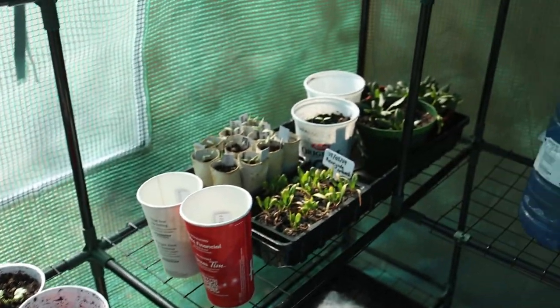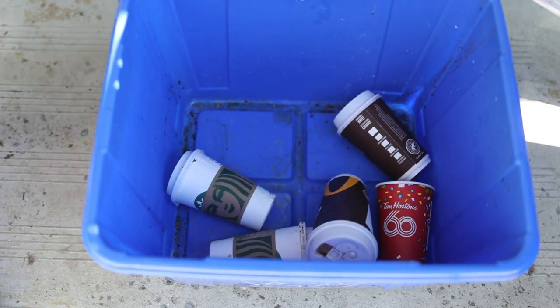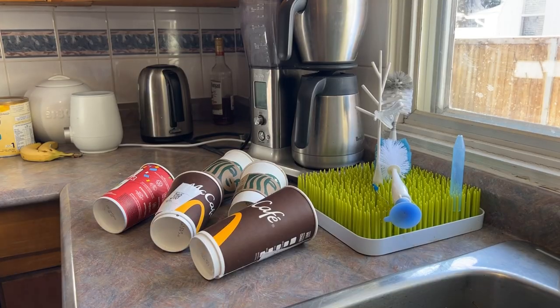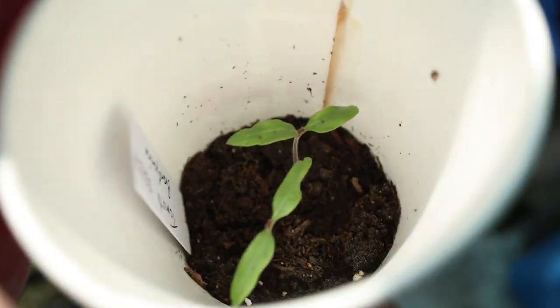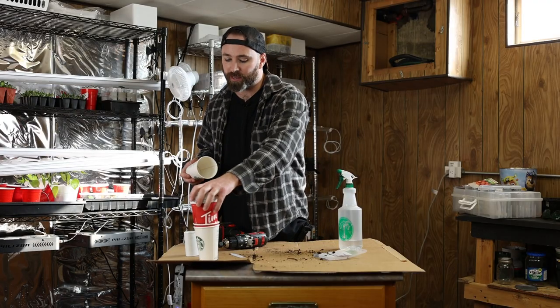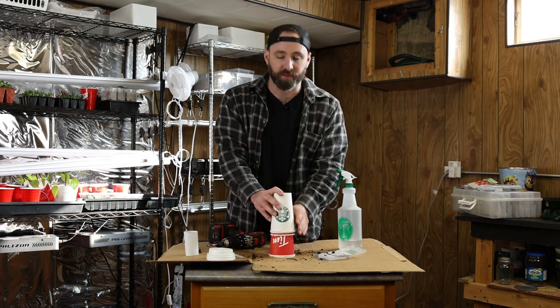The second thing I'm going to be trying my seeds in are coffee cups. Normally I drink coffee at home in a mug, but over the past five or six months, every time I go out to grab a cup of coffee I've been saving the cups. I'm excited to try starting my seeds in here this year. They do not have holes at the bottom, so the very first step is to stack them up and drill holes from the top.